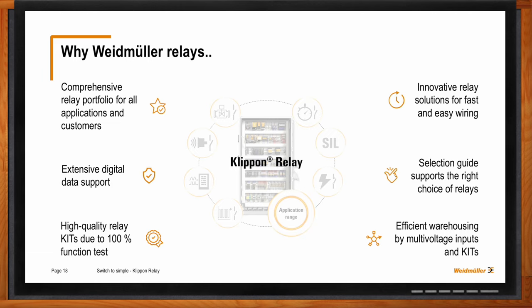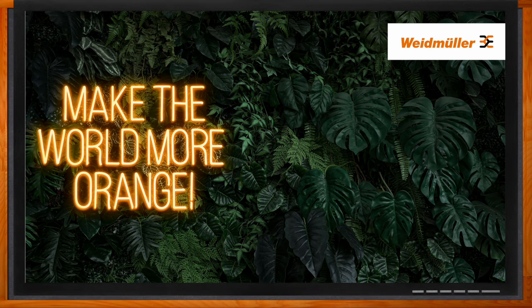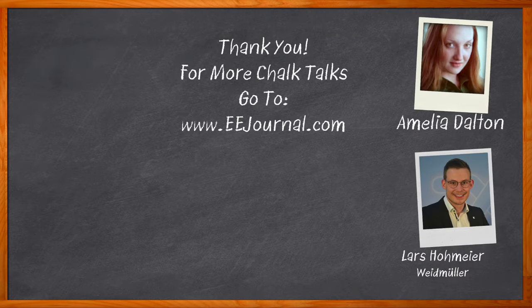I think that's all I have time for today — thank you so much for joining me. You're welcome. And before we go, don't forget to click that link — there you can find even more information about this topic from Weidmuller. For Chalk Talk, I'm Amelia Dalton from eejournal.com. For more Chalk Talks, check out the front page of EE Journal — it's right across the top — or head over to YouTube at youtube.com/eejournal.